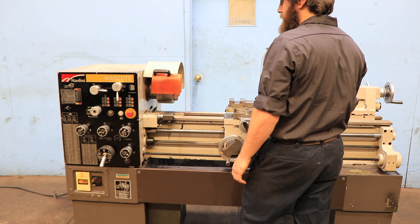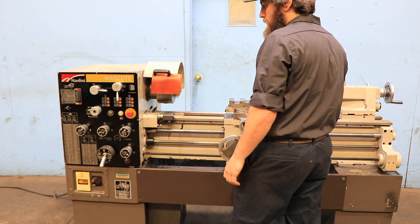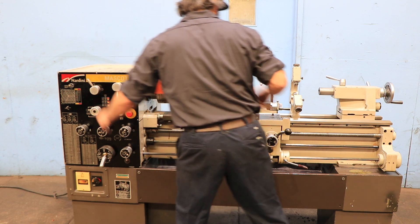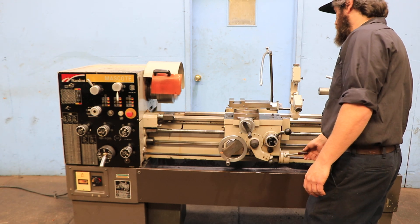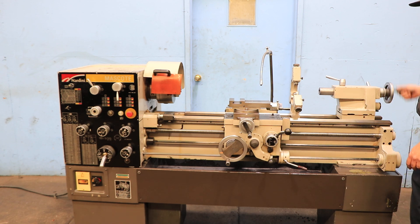200 RPM. The machine does have a steady rest. On the other side you have a tailstock which has a number 3 Morse taper. 1800 RPM. The tailstock goes out 5 and 1/8 inches. Machine's original paint.